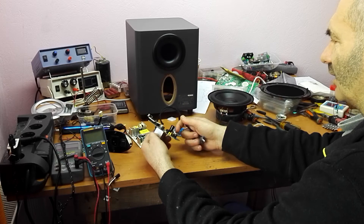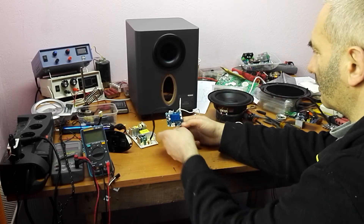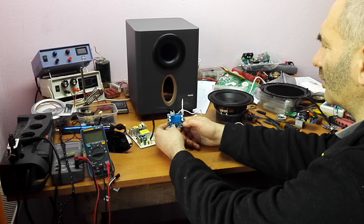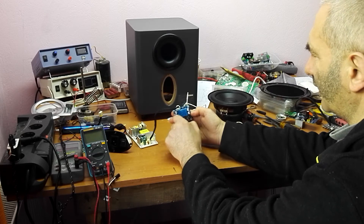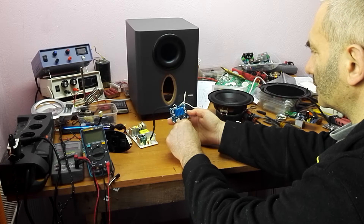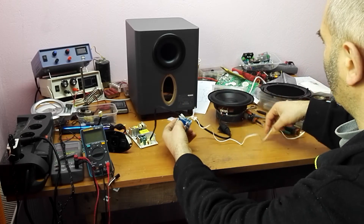That's why I removed the original module and attached this board from China — it's a Class D stereo amplifier, 20 or 30 watts. The voltage is good: 24-volt power input. I'm using only one of the two outputs, and here for the test I put a cable.